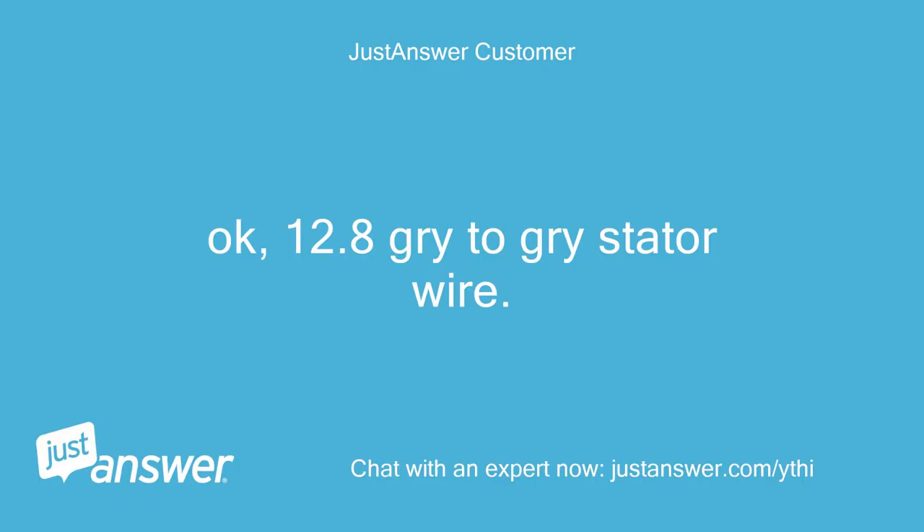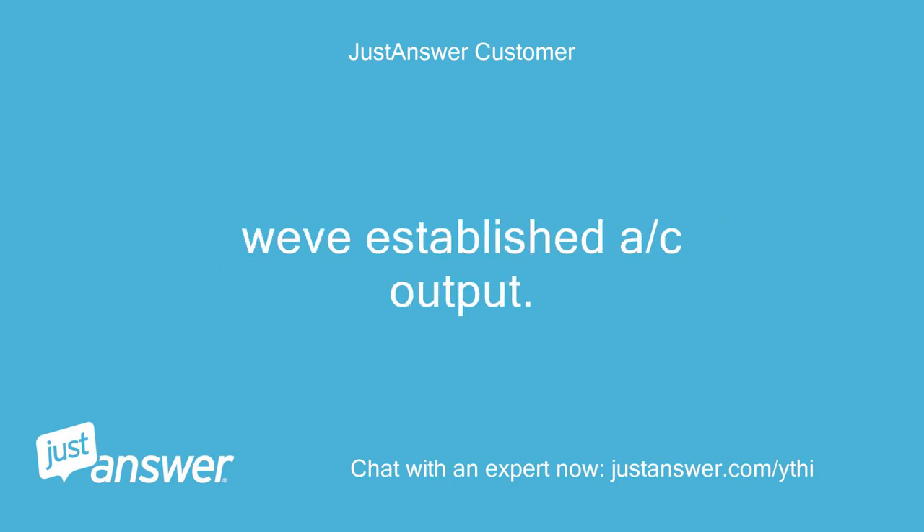Okay, 28 volts gray to gray on the stator wire — confirmed AC output established.